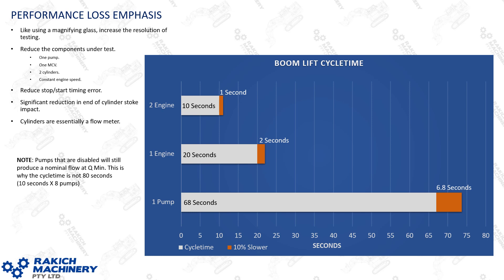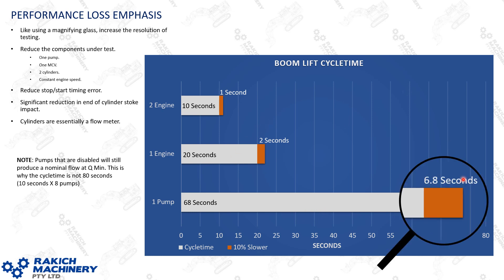A big advantage of single pump cycle times is performance loss emphasis — you're troubleshooting in a higher resolution. Looking at the chart: a two-engine cycle time is about 10 seconds, so a 10% loss is only one second, which is within stopwatch error. With a single pump you're looking at roughly 68 seconds, giving you a much bigger time to work with. You're also reducing the components under test — only one pump, one control valve, and two cylinders — with a constant engine speed so the engine won't dip under load.